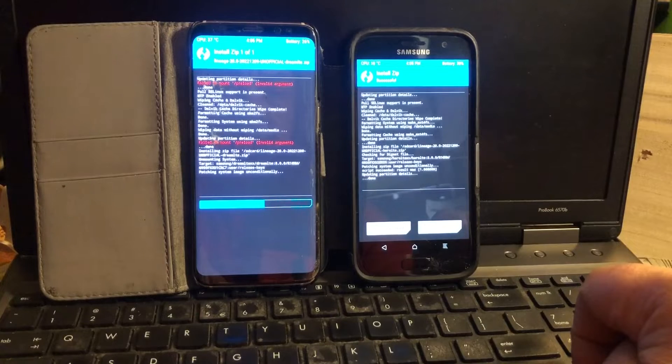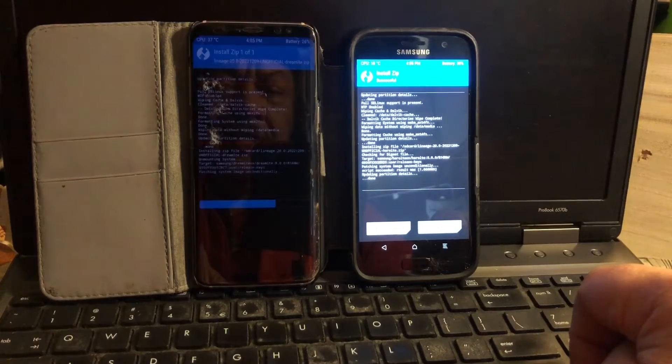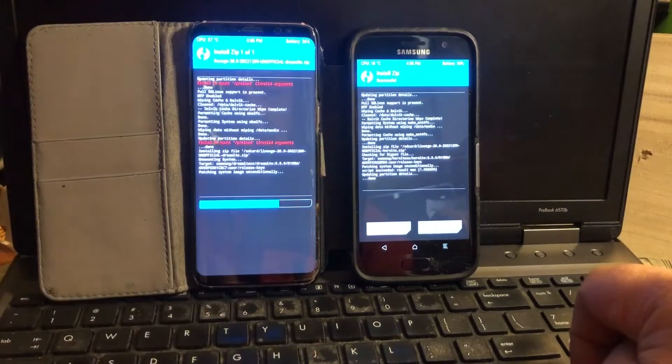The S7 won the installing race — S8 is still running, sweating it out. Come on S8, come on, don't be lazy, run like your little brother!